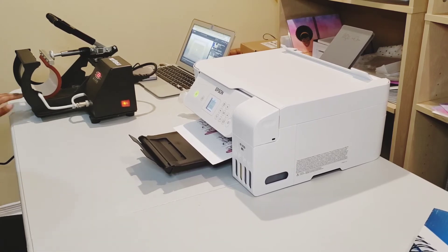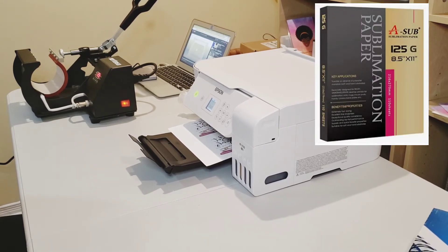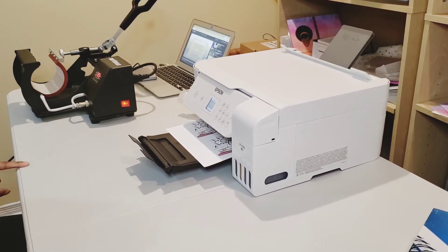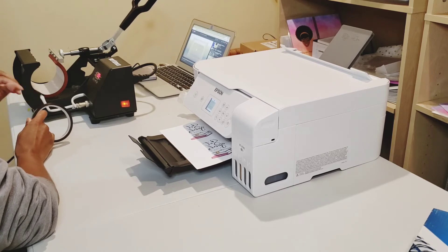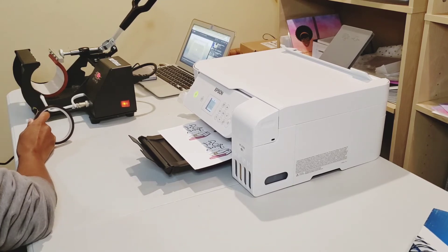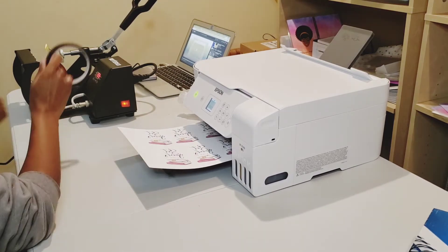When you're doing sublimation you require special paper to print on. The sublimation paper I use is A-sub sublimation paper. When doing sublimation you're also required to mirror your image so that the image prints backwards on your sublimation paper.